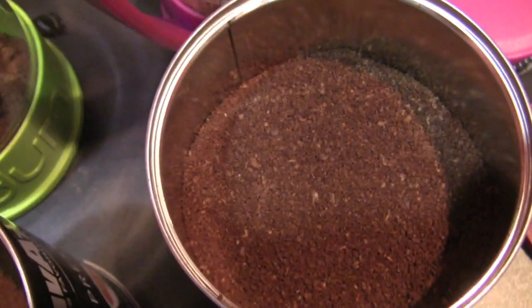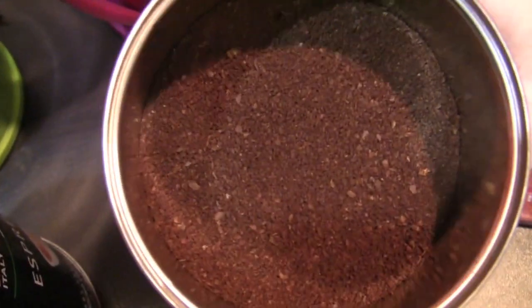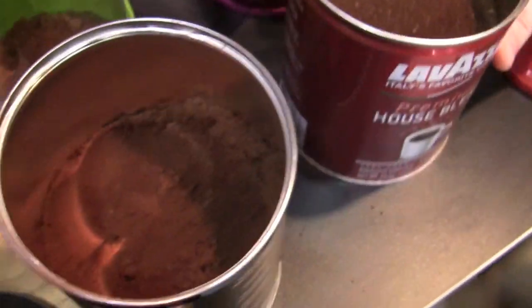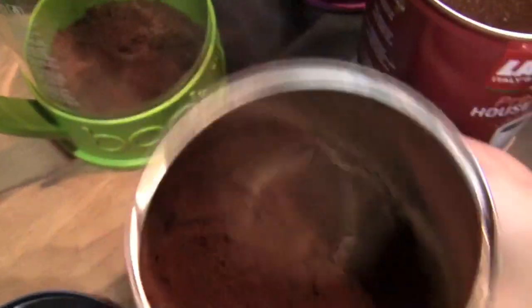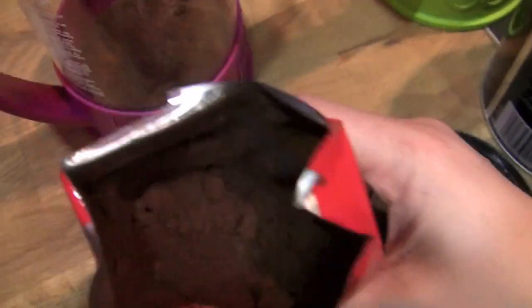So we want to show off some grinds. This is the House Blend — pretty coarse drip, really for just a drip maker. This is the Café Espresso — super fine.